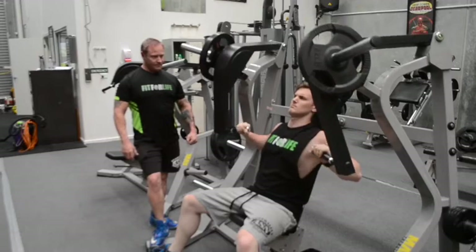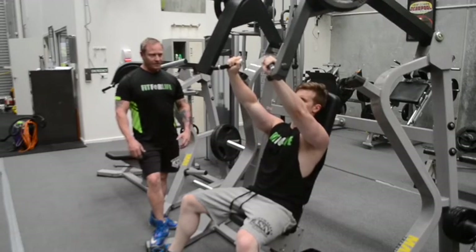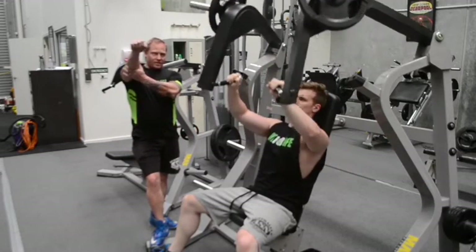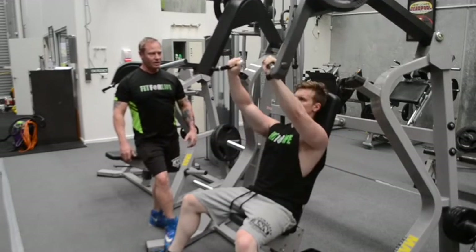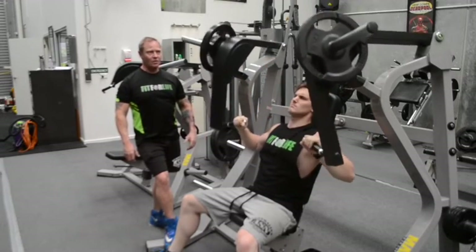A couple more reps there, Joel. Good stuff. You'll notice Joel's not locking his elbows out at the top. He's keeping that contraction on the muscle throughout the whole range of motion. Nice full range of motion — all the way down, all the way up.